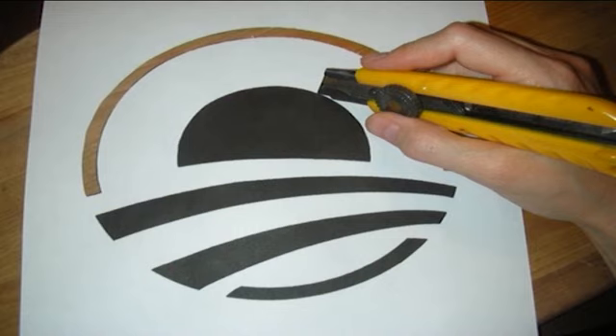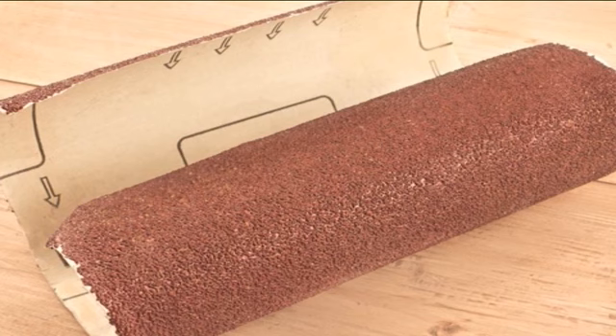Edge quality of these areas can be manipulated by the manner in which the stencil is made. The stencil can be cut with a sharp blade to produce crisp edges, or the edges can be torn, burnt or abraded. The stencil can also be punctured to allow ink to pass through the openings, or it can be worn thin with sandpaper or a razor blade to allow ink to seep through as a light film. These operations are performed on the paper stencil before it is attached to the screen.